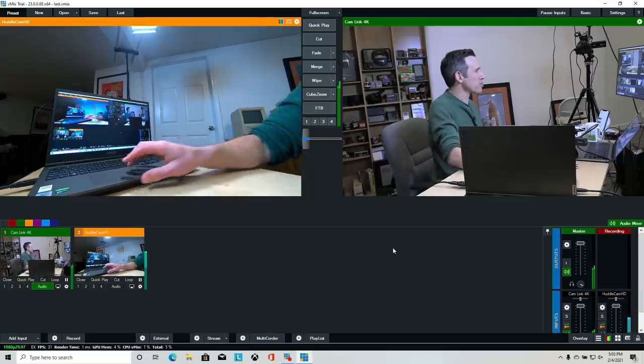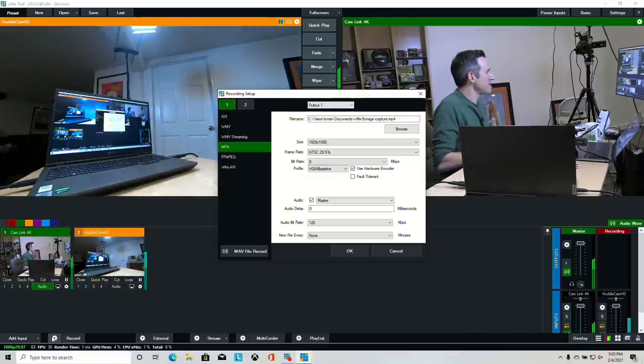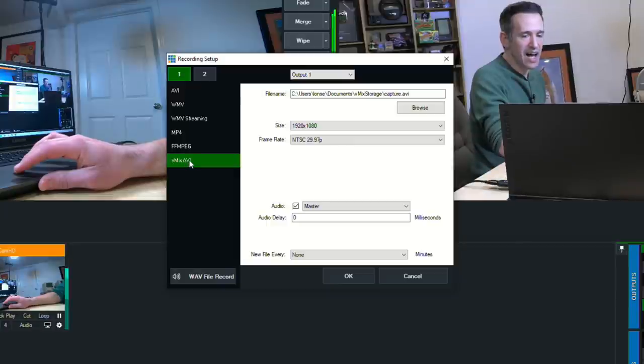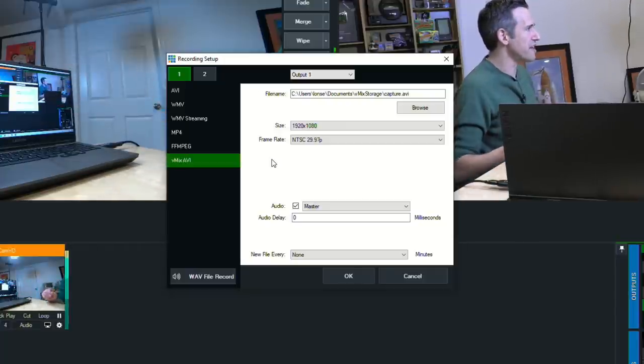Next let's talk about recording. You'll find the record button and a gear icon in the lower left. Click the gear to choose your file format. For me, I use the vMix AVI format because it is lossless — it records basically whatever the vMix system is processing, doesn't take much CPU, and doesn't use any of your GPU's encoders which you might need for streaming. When you install vMix they give you the option to install a codec for this, making it easy to drop these files into your favorite editing application on Windows. On Mac you need to convert these to ProRes, and I'll show you the ProRes converter toward the end of the video.